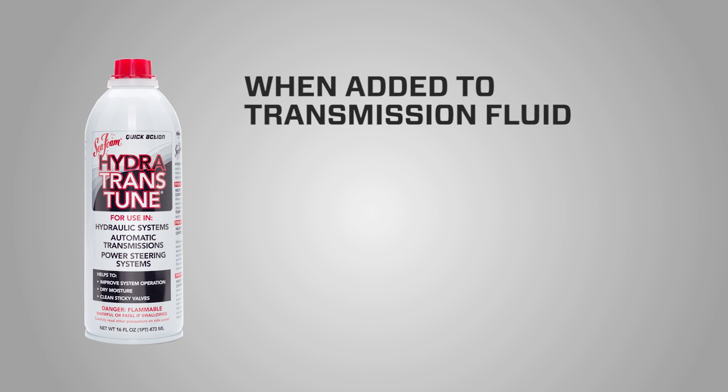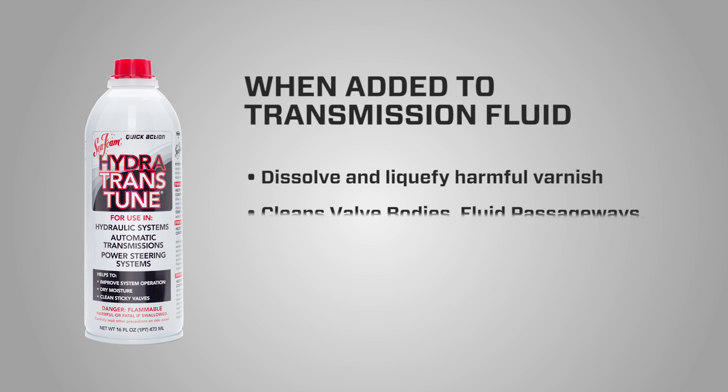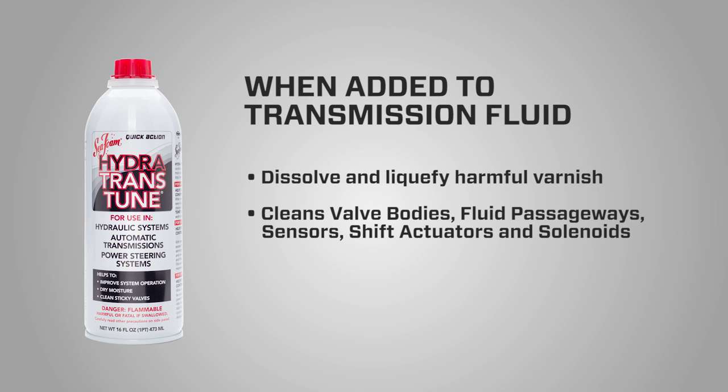When added to transmission fluid, Hydra-Trans-Tune works to help dissolve and liquefy harmful varnish and fluid, cleans valve bodies, fluid passageways, sensors, shift actuators, and solenoids. As a conditioner, Hydra-Trans-Tune prevents varnish buildup.